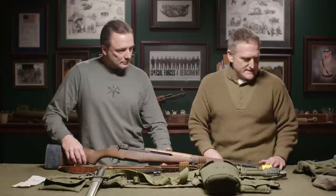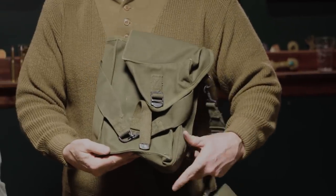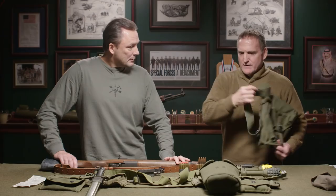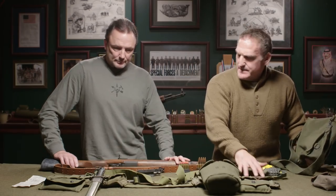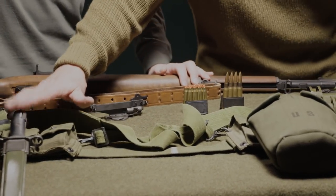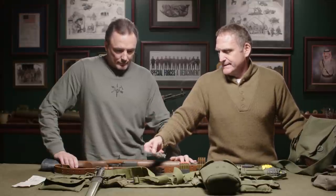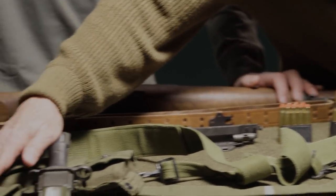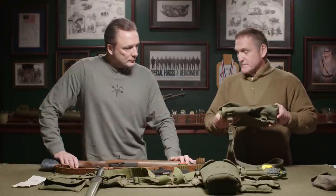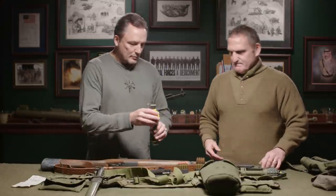They started issuing these probably around '44-'45. Each grenadier would get two of these carriers. By the end of the war, every infantryman had his belt with 80 rounds — one clip inside each pouch — his bayonet, these grenade carriers, canteen, and first aid kit. These sites came out late in the war and may not have seen action, but we carried them into Korea and later into Vietnam.